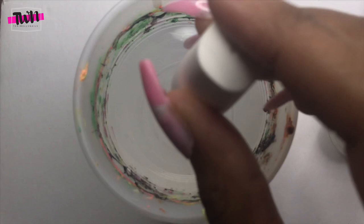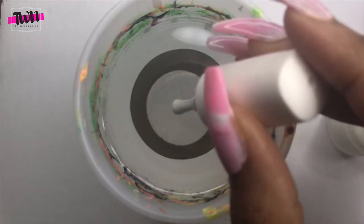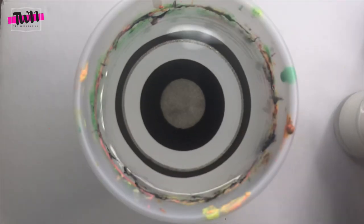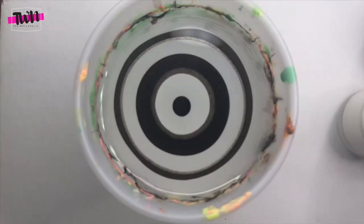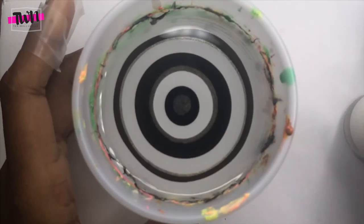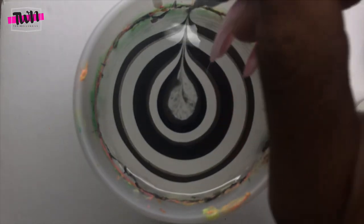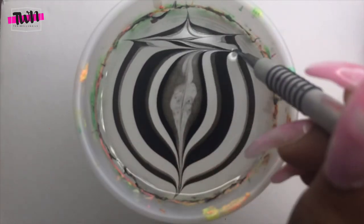For this design I'm also using some Pipe Dream polishes, and I started off with a white base. The white is called 'White Water,' the black is called 'Atrament,' and the holographic black is called 'Moonbow.' If the polishes aren't spreading out as well as I'd like, I just shake the cup a little bit and it helps them spread.